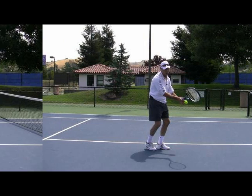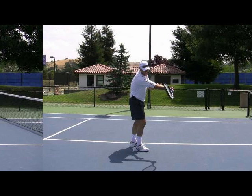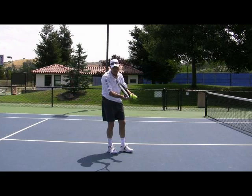Hi, it's Brent Abel here, webtennis.net, and on today's tip I want to work on your forehand volley. One of the big mistakes we make on this shot is we push the volley because we reach too far in front. What I want to get you feeling on this shot is that the contact point is a little bit later, to where you can carve the ball and make it skid.